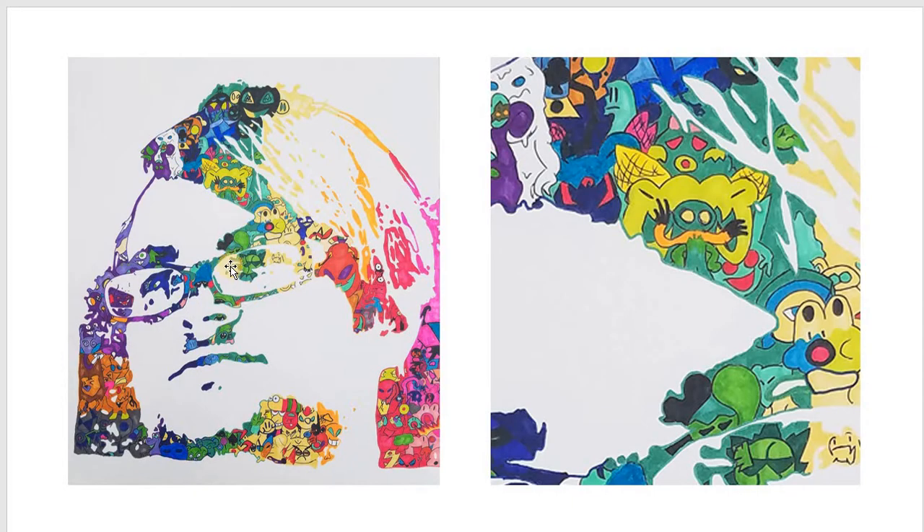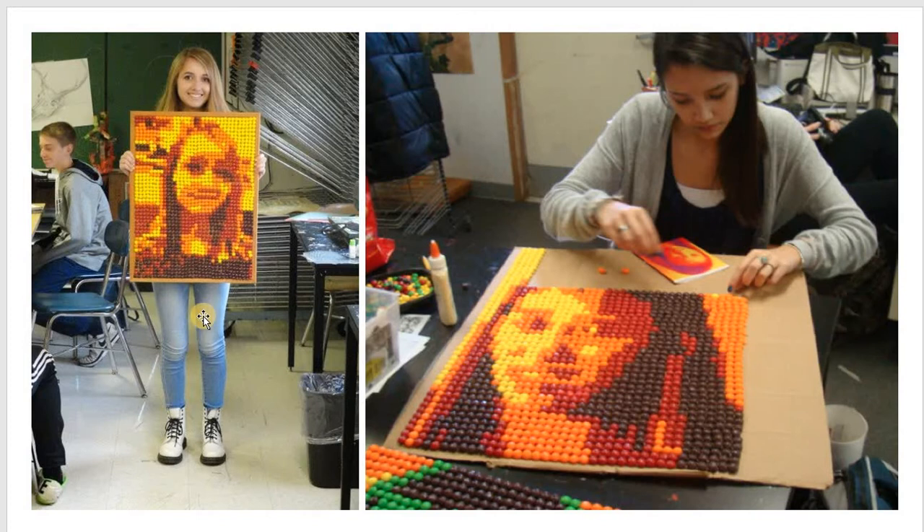This right here is a portrait of one of our students, and it's not even a picture of him — it's a picture of his little characters. When they put them all together, it's a picture of him. That's crazy. Speaking of things with lots of little pieces, this is Skittle portraits. It's the artwork you can eat. It's a little bit harder than it looks, mostly because you end up eating all the candy.